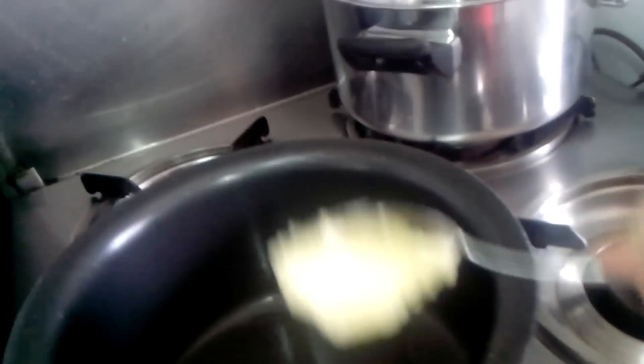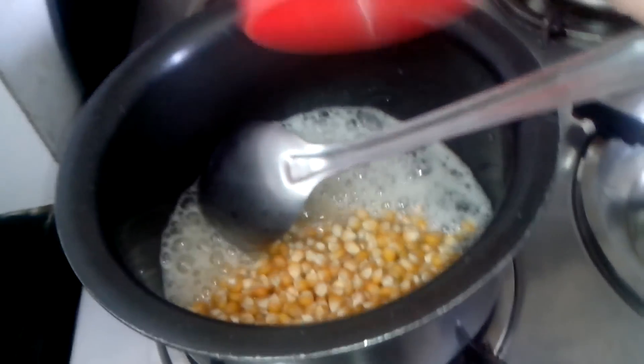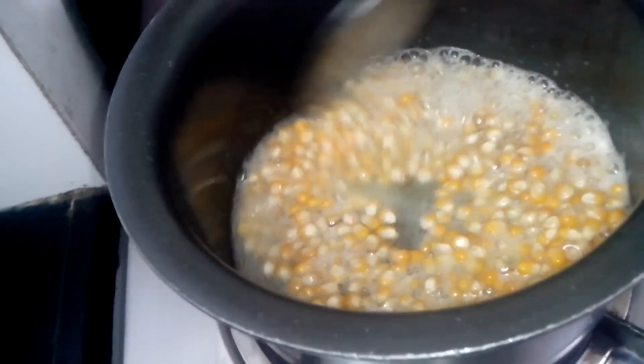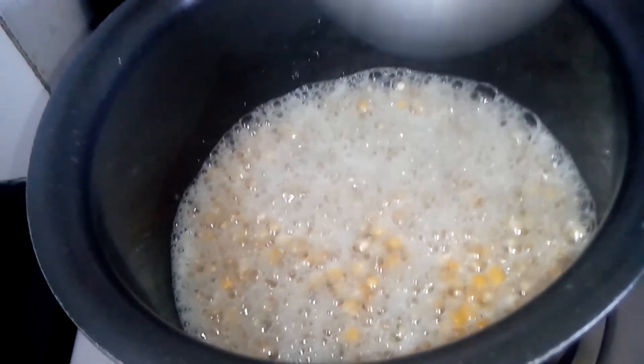I've kept this vessel on the fire now. Approximately two tablespoons oil and one tablespoon butter. The butter is melted. I will just add the corns and coat them — you want to ensure that all the corns are butter-coated.